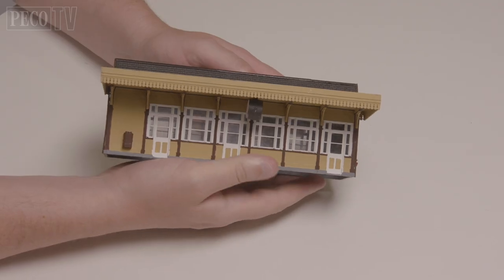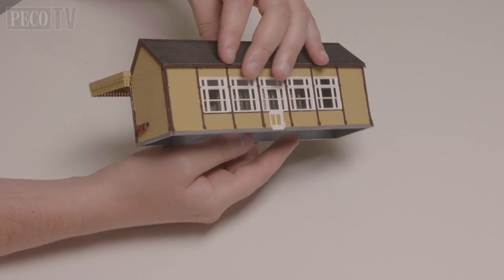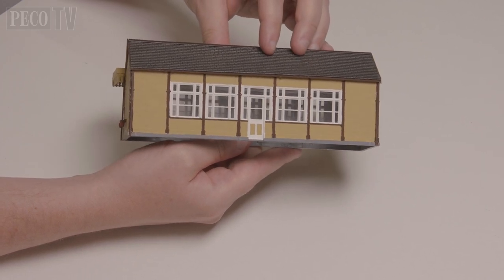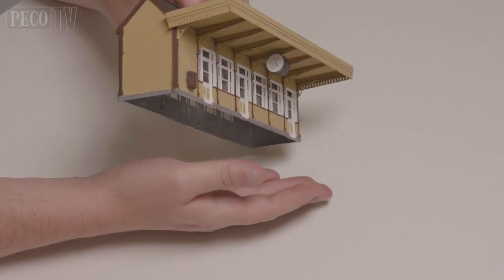And here we have the finished product. It really is very simple to bring the Grand Junction components together to form many different styles of sectional building from the LNWR period. Why not give it a try for yourself and see what you can create with these useful little kits. So until the next time, keep modelling!